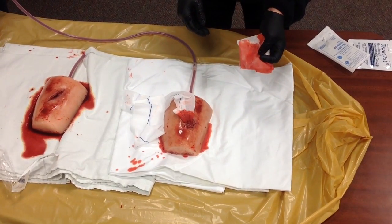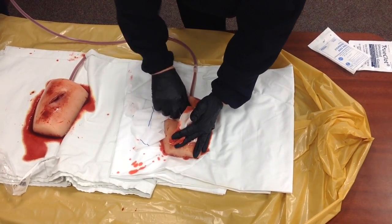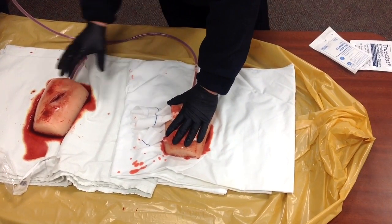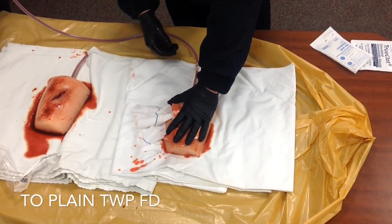If it continues to bleed, add a little more gauze and continue to hold direct pressure. Again, this technique is not for a limb — it's for somewhere on a large body surface where you cannot use a tourniquet.